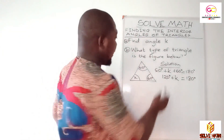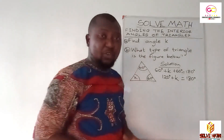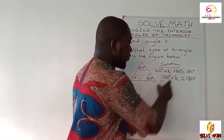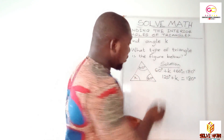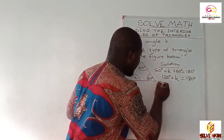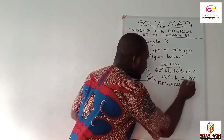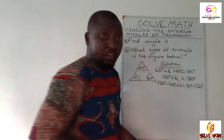I hope you got it. Now K will stand alone. So we are supposed to eliminate any value closer to K. In this context, we have 120 degrees, which is positive. So subtract 120 degrees from both sides of the equation so that K will stand alone. Let's write down 120 degrees minus 120 degrees plus your K equals 180 degrees minus 120 degrees.